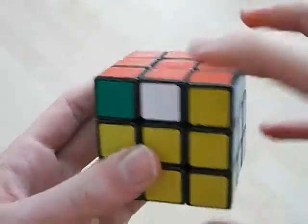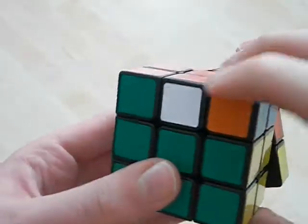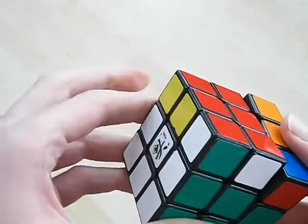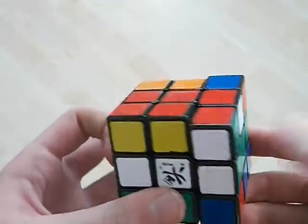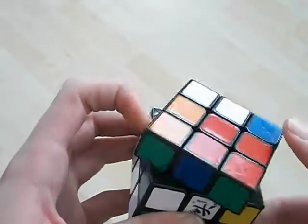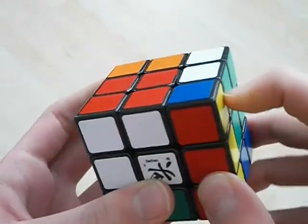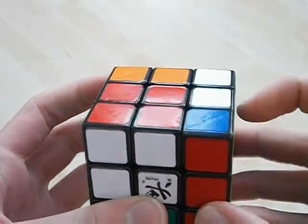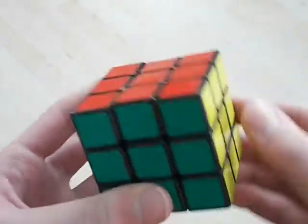Once again: bring out the pair, go like this, flick it, continue up with my hand like this, like that. R' with the index, continue the movement, use your hand like that.